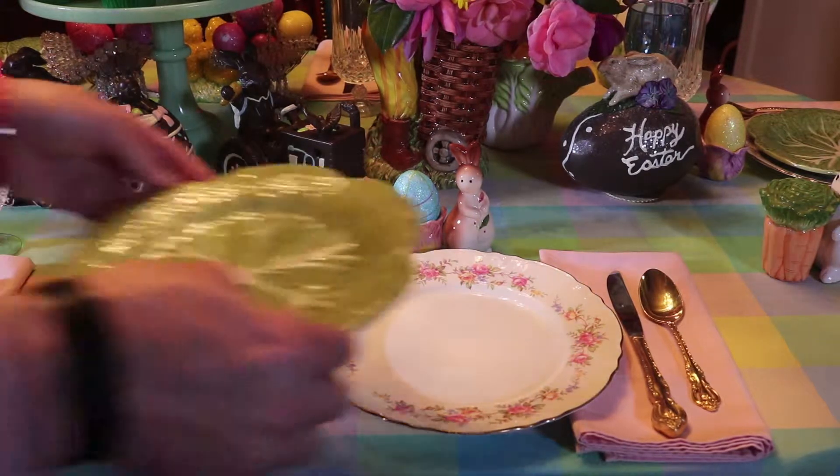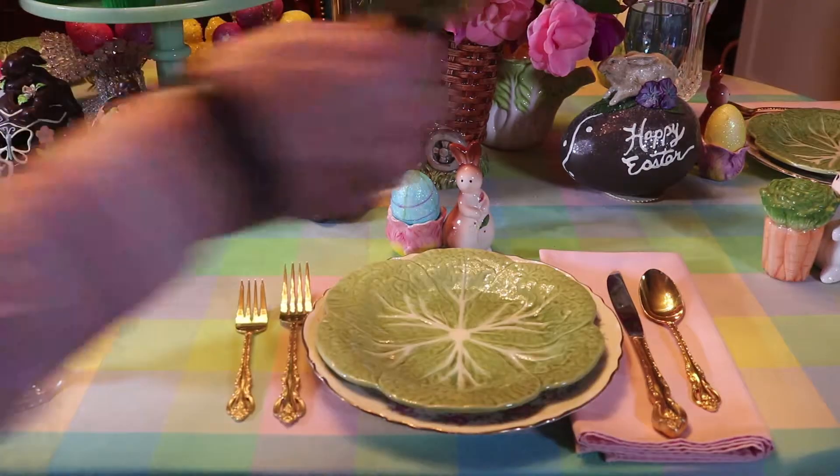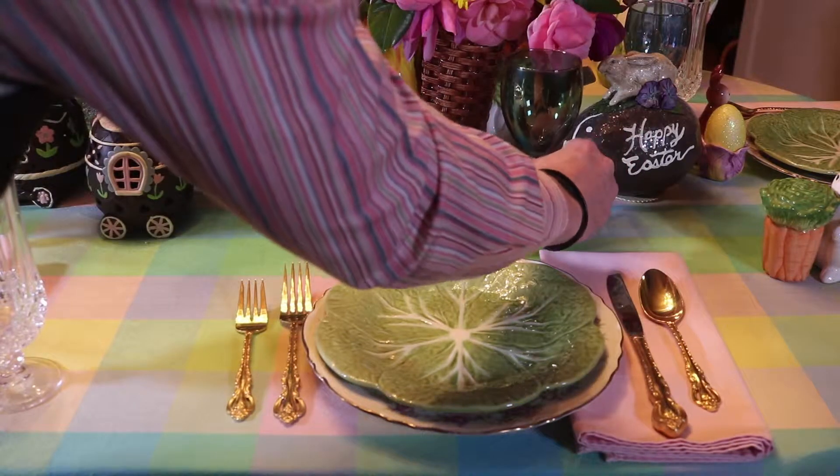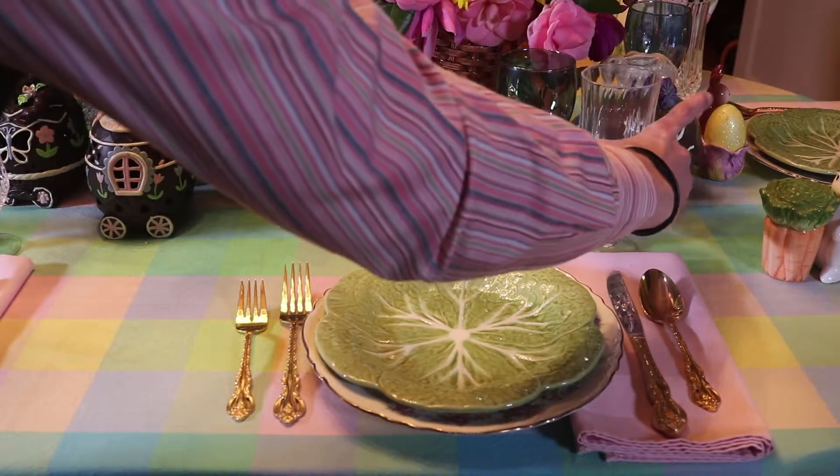For our salad plate today I'm using a cabbage plate. For our water glass we're going to do pastel colored stemware and then we're going to use cut glass with it.